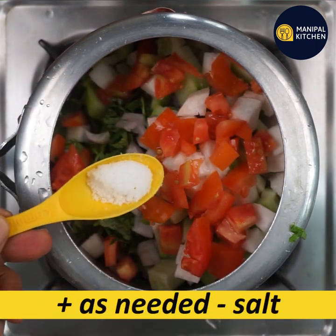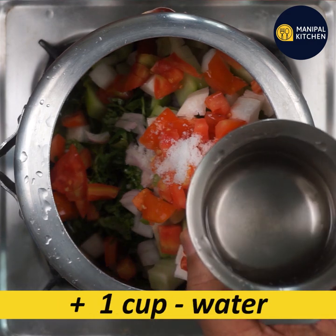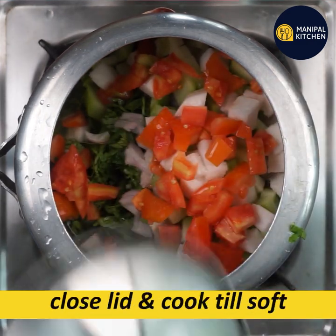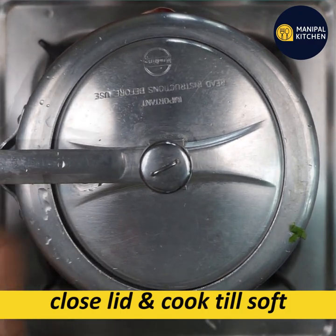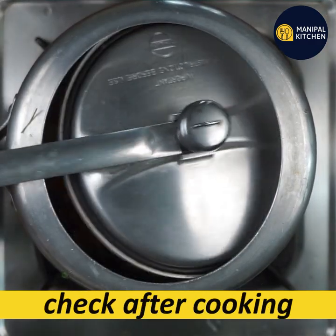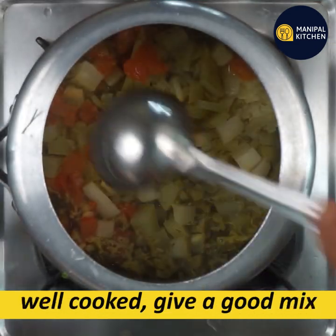you need a little bit of tomato, and you need one cup of water, and you need to cook it for 10 minutes, and you need to check the vegetables. It's a good idea to cook.